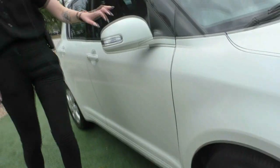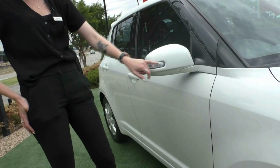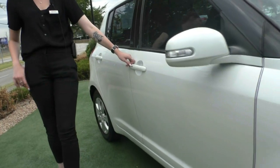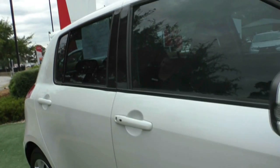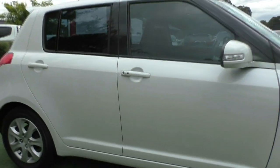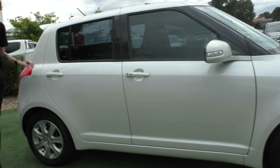Moving around you have your colour coded side mirror with your inbuilt indicator. You do also have a proximity key with this car, so pressing that little button will unlock and lock the car when the key is nearby. Looking at the side of this car, there is nothing missing — no chips or anything on this side.